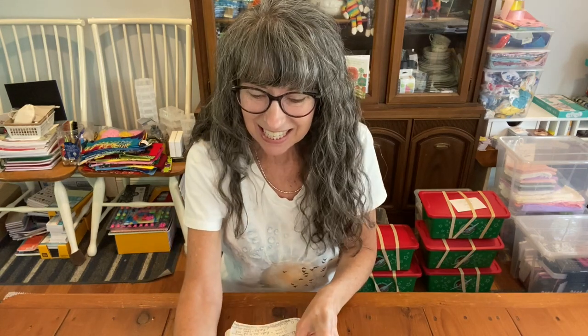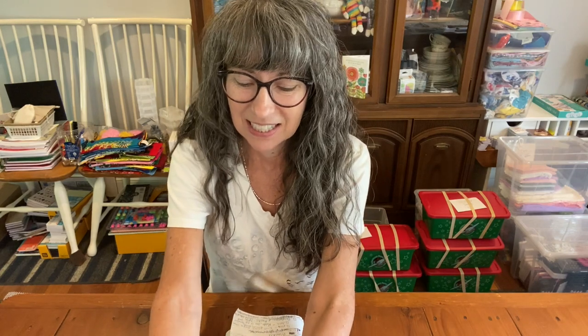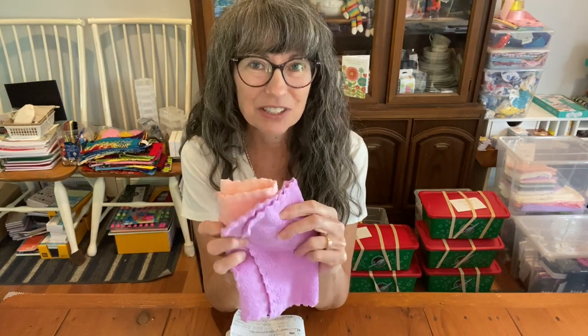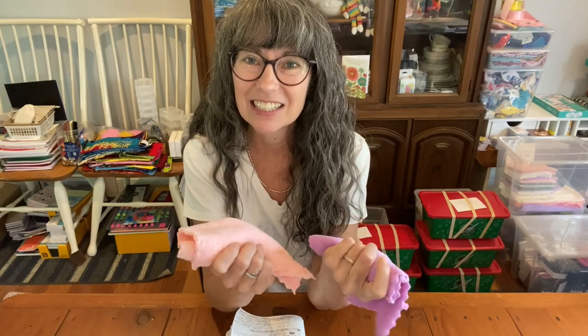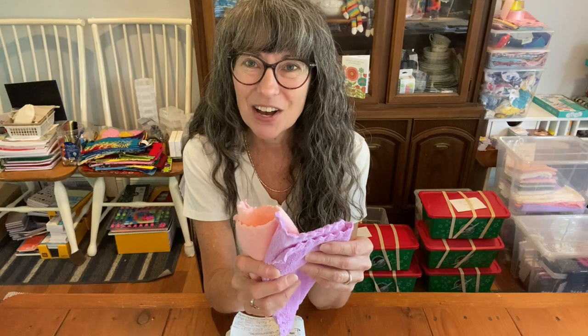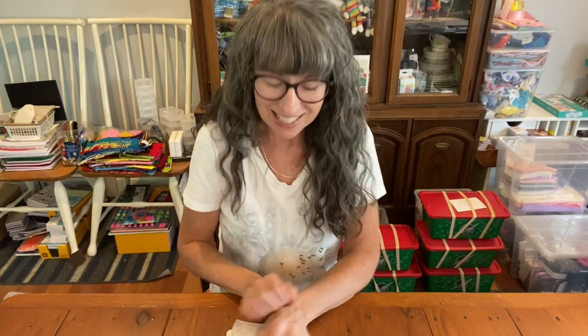The next item is washcloths. I have two here. It's not controversial — it's definitely allowed and encouraged to include washcloths. We like colorful, soft, well-made washcloths.